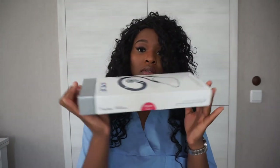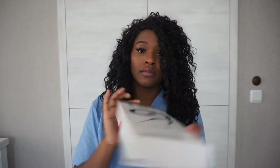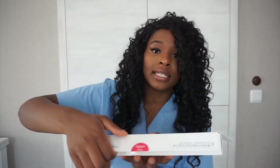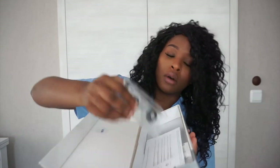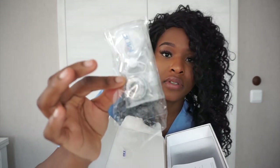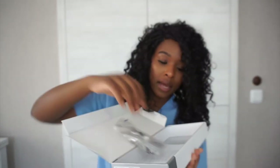Let me show you the packaging. It came in this box which opens here — it's got a nice magnetic strip. And when you open it up, you've got the other bell I was talking about — the infant-sized bell — and it also comes with a user guide.